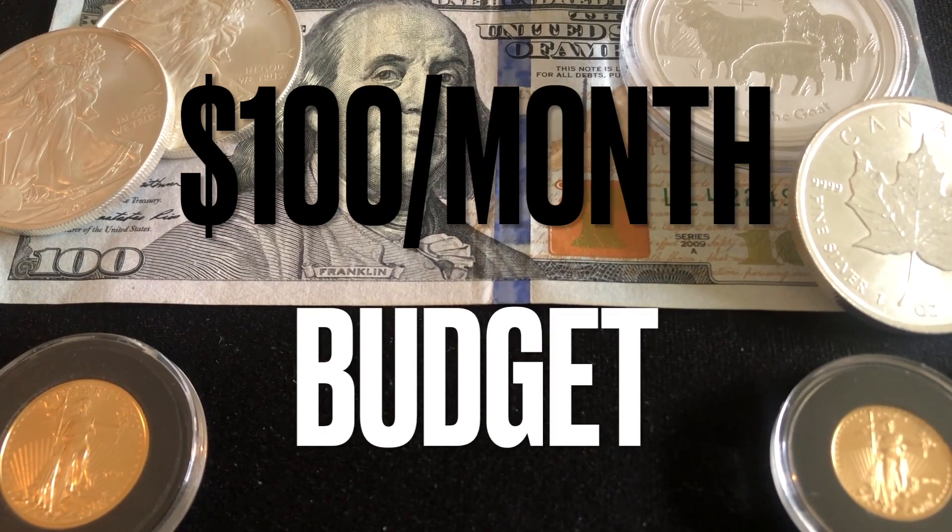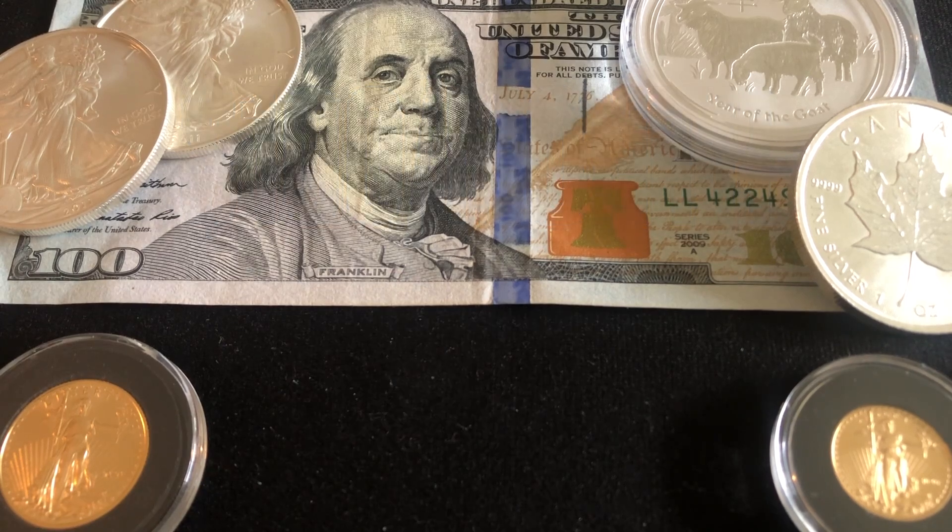Starting your stack on a $100 a month budget, you better have patience. Tactical Timmy here. I wanted to take a little bit of time to talk to my new stackers about how to actually start your stack on a $100 a month budget.